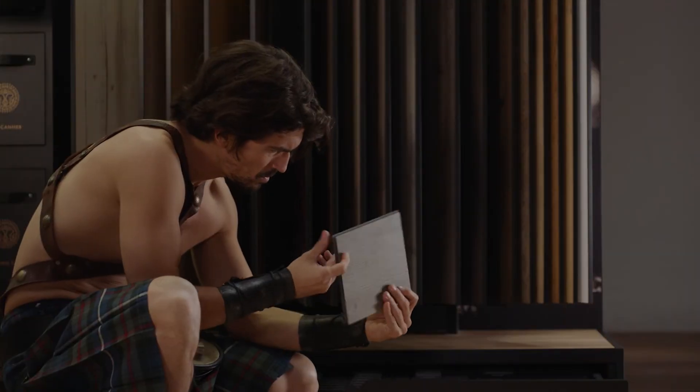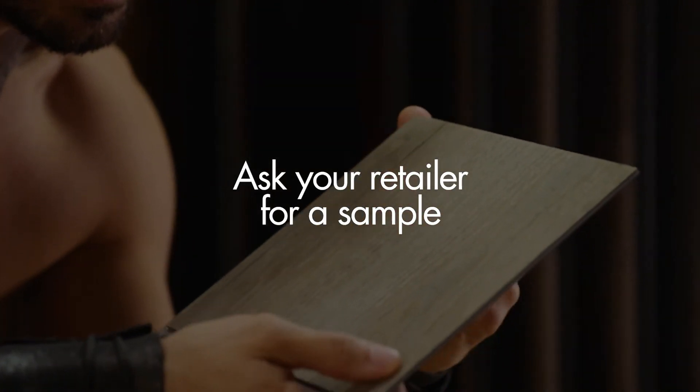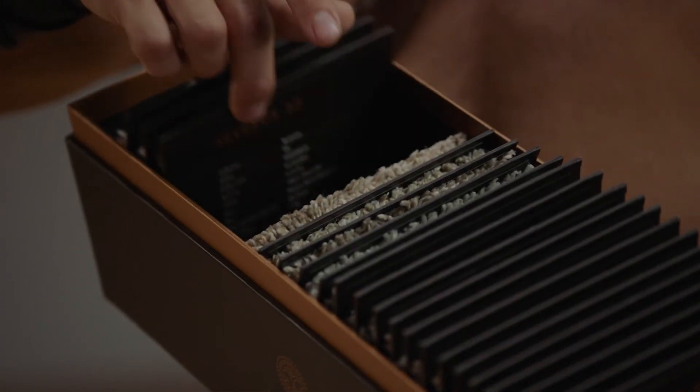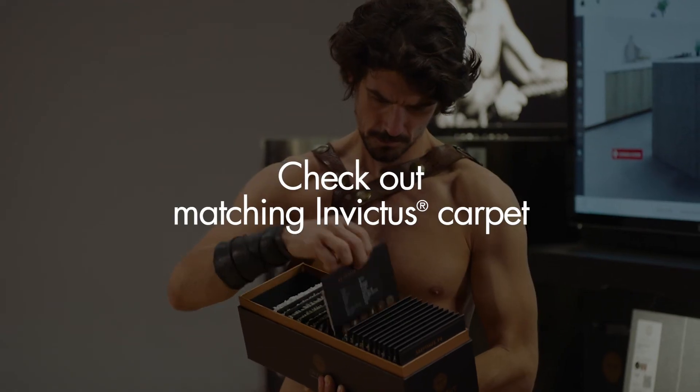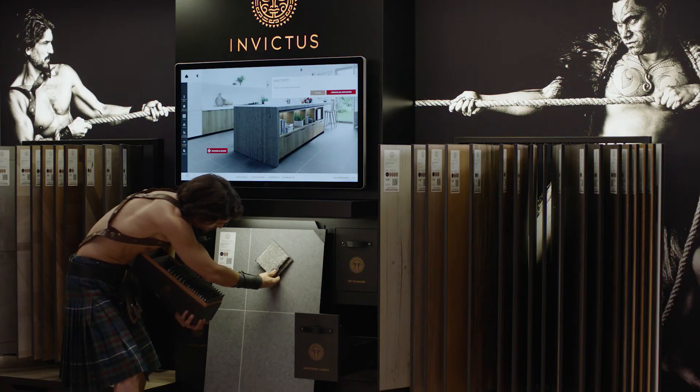Do you want to see what the design would look like in your interior? Ask your retailer for a sample to take home. Now, what would go best with your Invictus luxury vinyl floor? An Invictus carpet, of course. Make sure to check out our matching carpets.